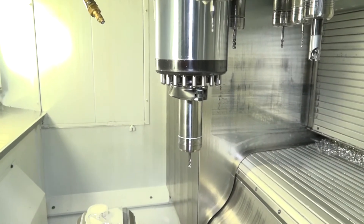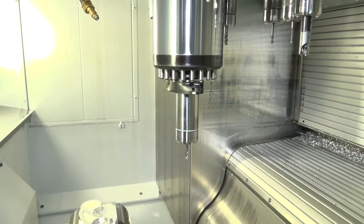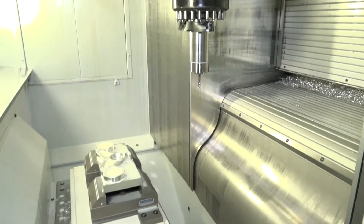The spindle on this machine is over 10,000 rpm — 10,500 rpm — with a 14 kilowatt motor. It is an HSK 63, and you have 20 tools on this machine.